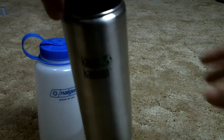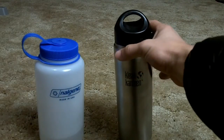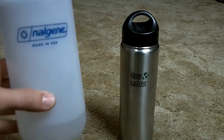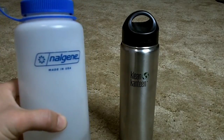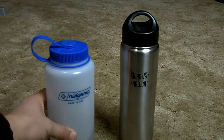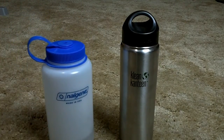After using both of them, I actually favor the Nalgene because it just works better for me. It's all personal preference — some people swear by Klean Kanteen and some people are Nalgene fans — but for me, I'm definitely going with the Nalgene. That's the end of the review, thank you for watching, have a good day.